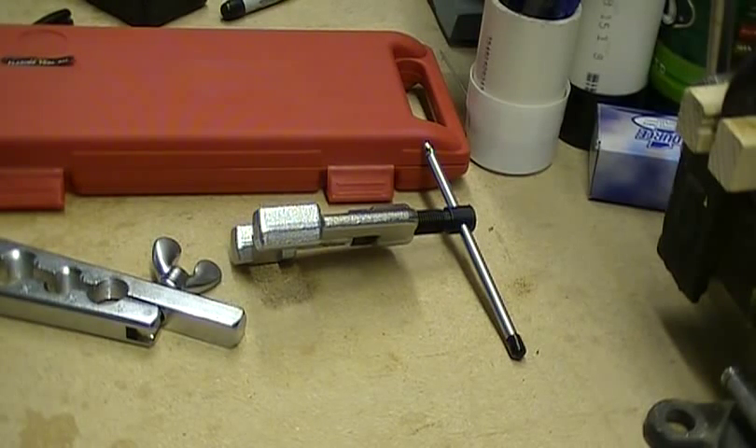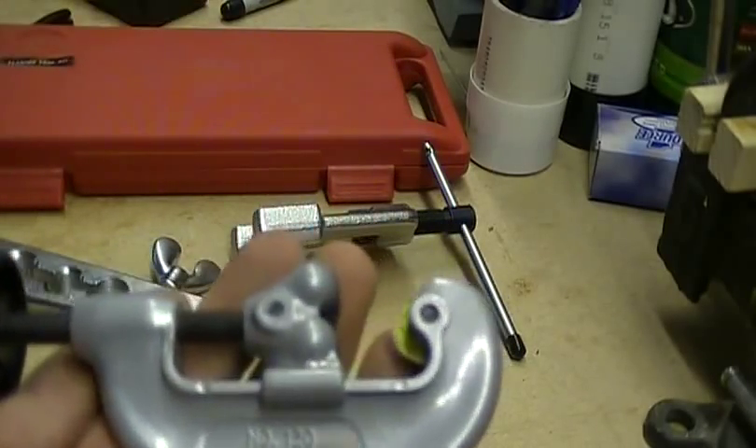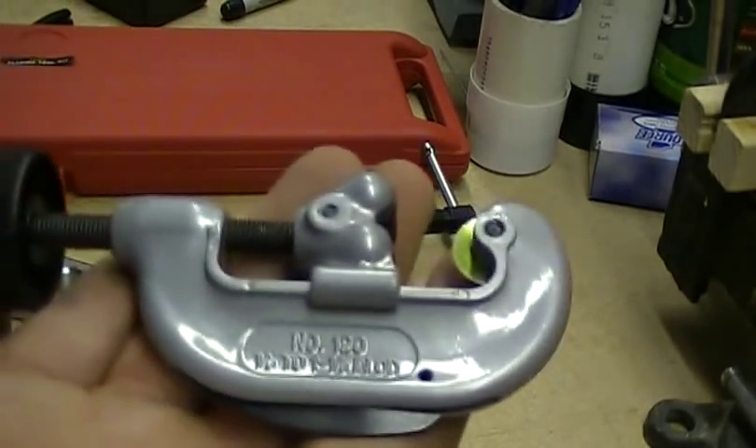In this video I'm going to show you how to cut copper tubing. Here's a piece of copper tubing and here's a cutter. They make all sorts of different cutters, but their principle is pretty much the same.